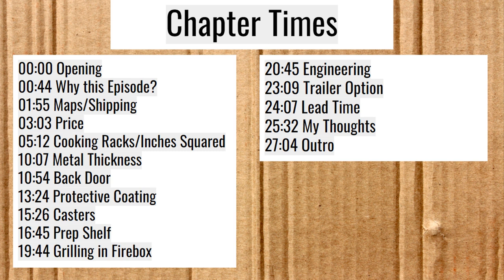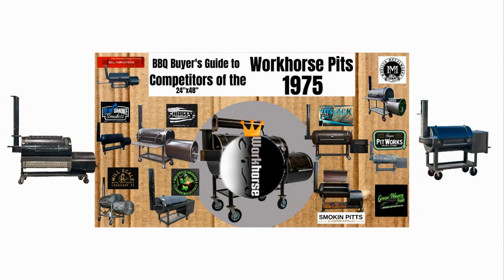I have some chapter times here, just in case you want to skip around. Please make sure to like this video and subscribe to my channel. I put out barbecue related content pretty frequently and I hope you like it. I made this episode — I'll put a link up at the top — the Barbecue Buyer's Guide to Competitors of the Workhorse Pits 1975. It's a pretty popular video.